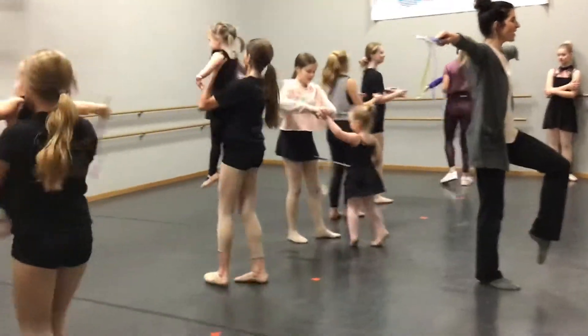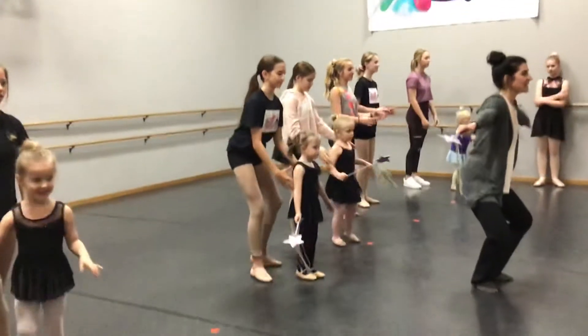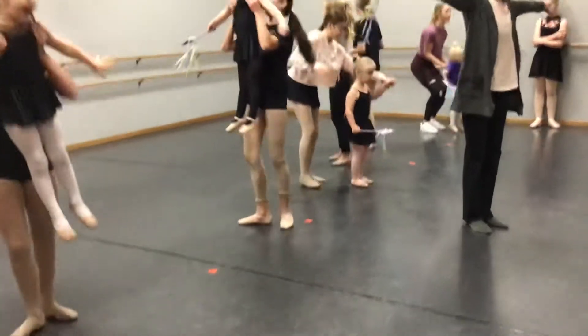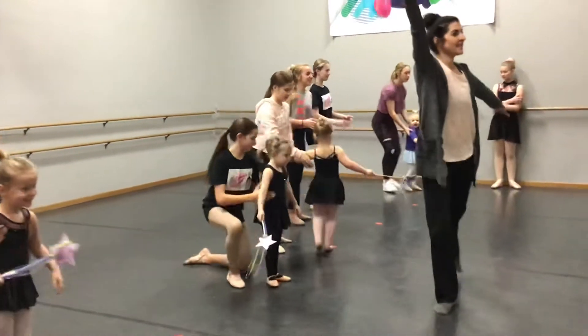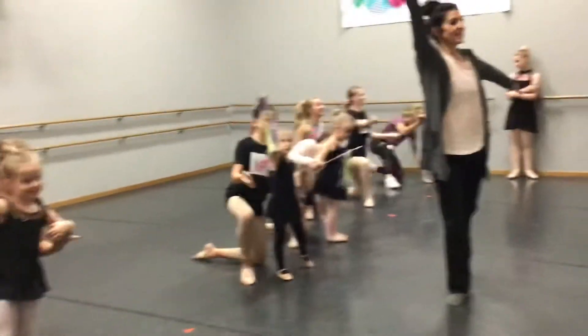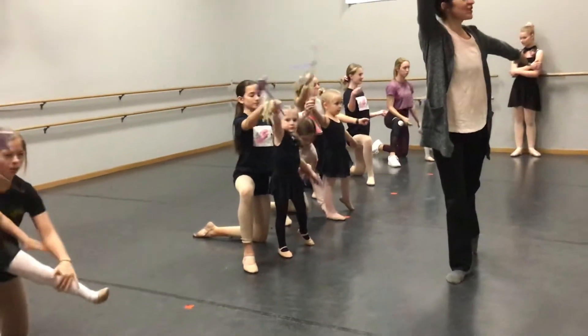Bring your toes forward. Yes. You're back. Good. Good. Can you do it? Yes. Now your arm is small. Take your arm is small. Take your toes.